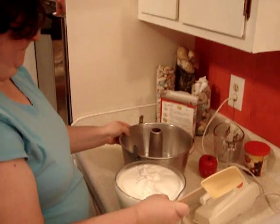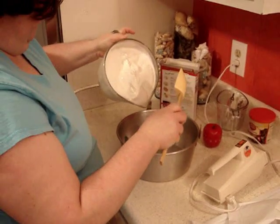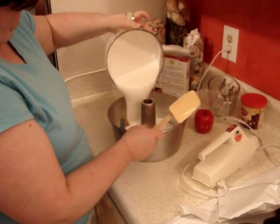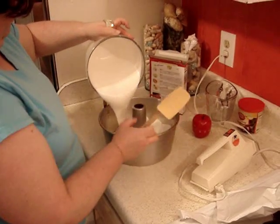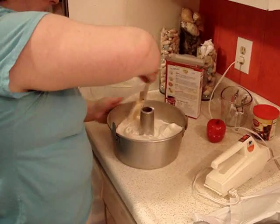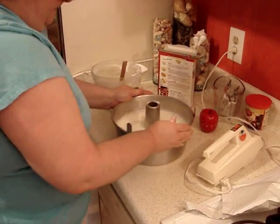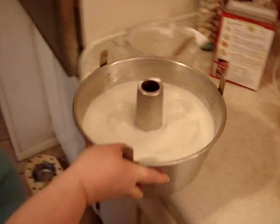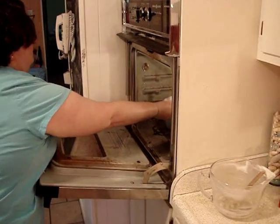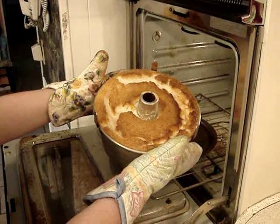Now we're going to pour it into an ungreased angel food cake pan. Just pour that evenly by rotating the pan and get all that good batter out with your spatula. Then spread it around evenly and give it a bit of a shake so it'll settle. Then I'm going to place it in the preheated oven at 350, putting it on the lowest rack, and we're gonna bake that for about 40 minutes until golden brown. As you can see, this beautiful golden color immediately upon removing it from the oven.